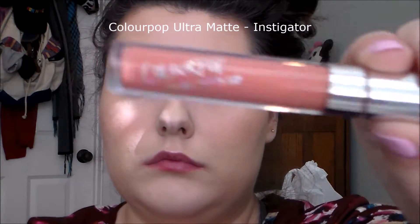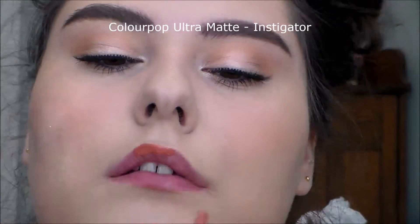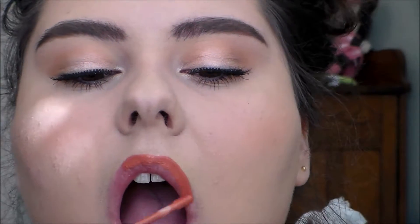I also put in some Essence brow gel — it's not really a gel, but whatever. And then I used the ColourPop Ultra Matte in Instigator, and once it dried down, on camera it looked more pink, but it's definitely peachy — more peachy than I usually use. And that is it.